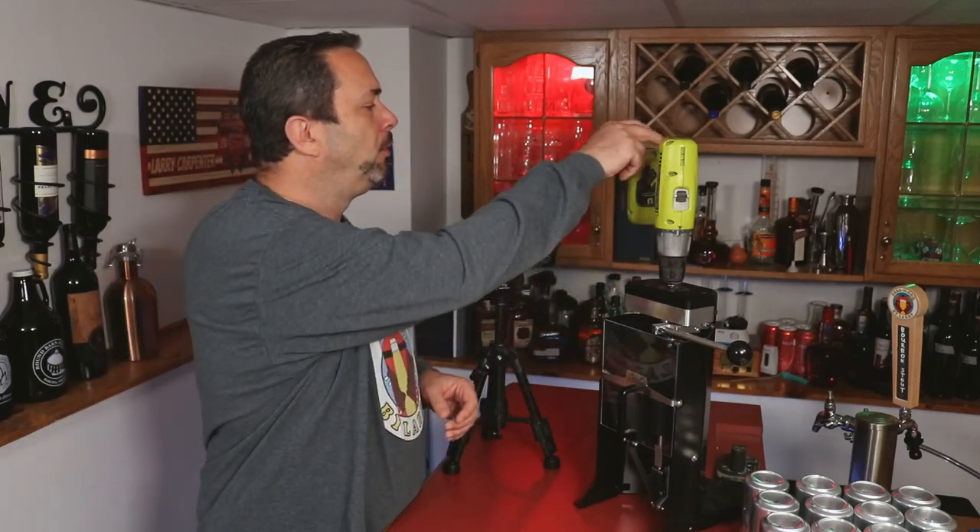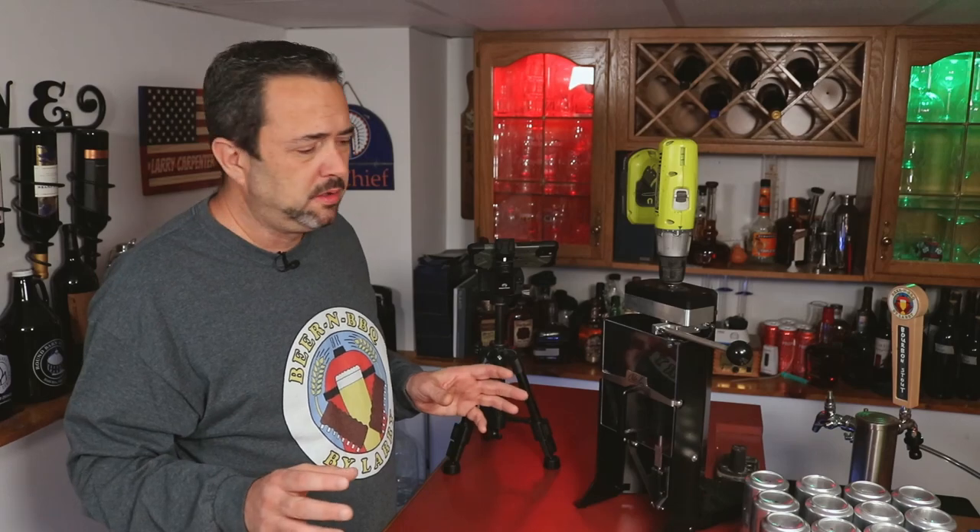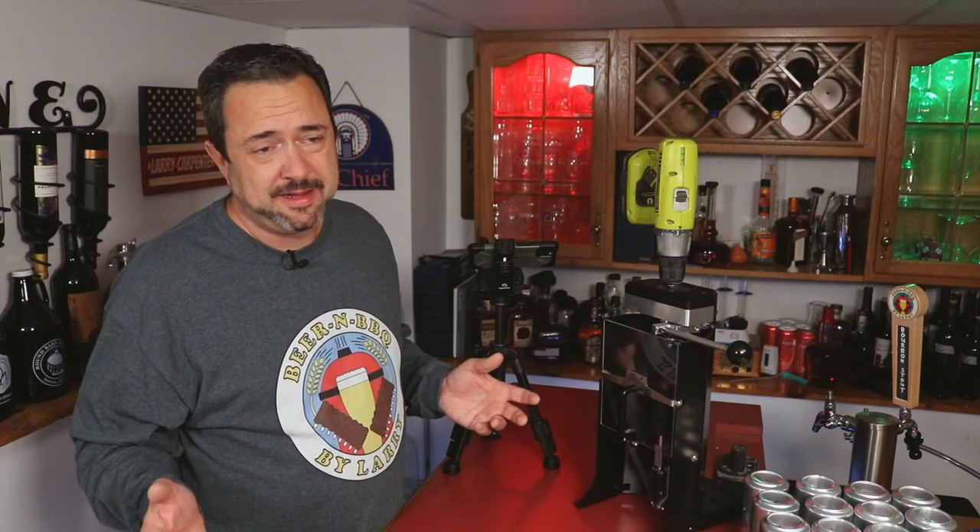I've got my Ryobi 18-volt lithium drill here, ready to go. Got a couple of cameras all around to try to capture some of this for you guys. I hope it goes well because my first couple times using this canner were a bit of a struggle. Part of it was learning, part of it is just that canning is tedious — not a whole lot different than bottling. But I have a purpose for it, so let's get on with it.